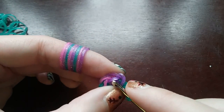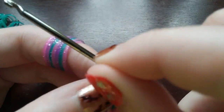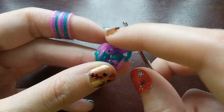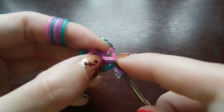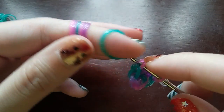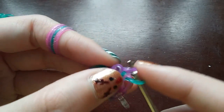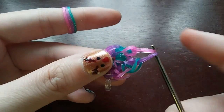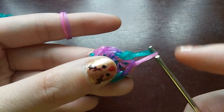Once you have six loops in the cap band, count to make sure — starting with the one on your hook: one, two, three, four, five, and six. Then instead of going back into the cap band, go into the first loop and make a stitch, then put a C-clip on this loop. Now we are going to be increasing everything — doing two stitches in each loop until we get back to the C-clip.